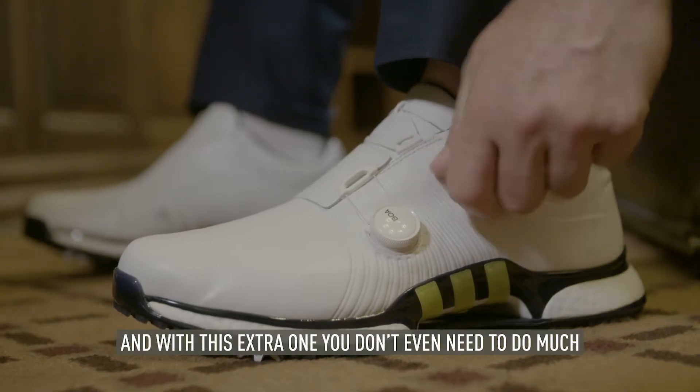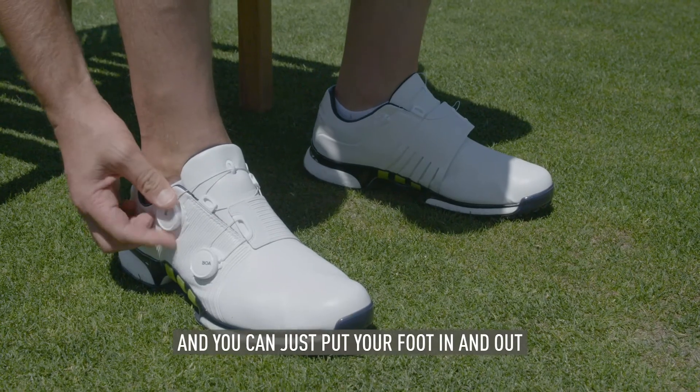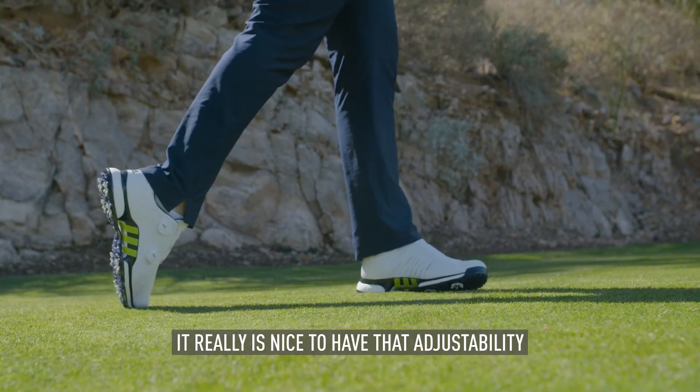With this extra one, you don't even need to do much. You can basically just tie and untie the top one, and you can just put your cushion out, and that one is always going to stay in the same setting. It really is nice to have that adjustability.